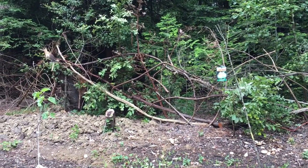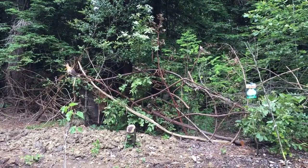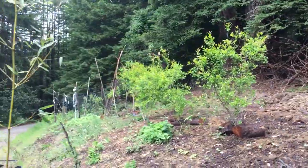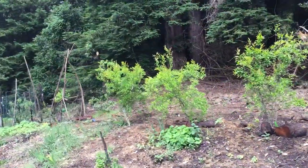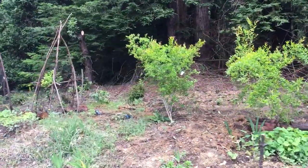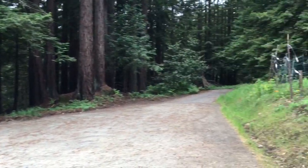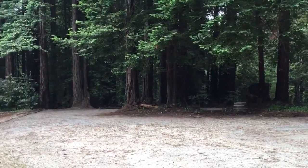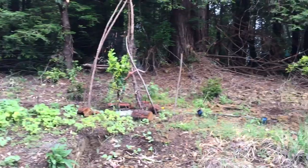Welcome back to my channel. This video is my second video about dealing with deer. We live on a rural property, about six acres, and it's kind of impossible to fence in because we have to have access from the driveway to the house, and there's just a lot of room and hills and what have you.